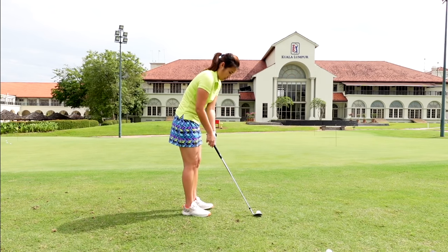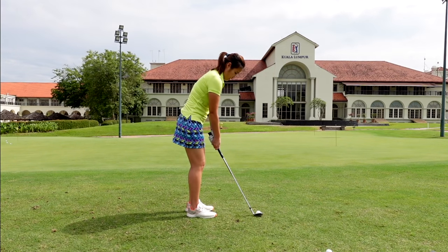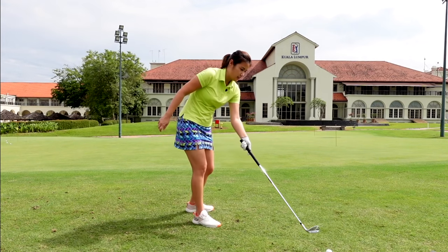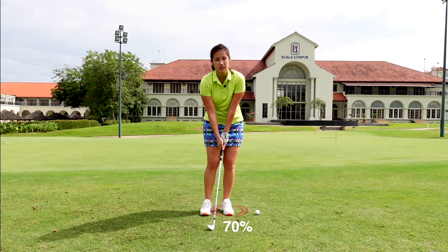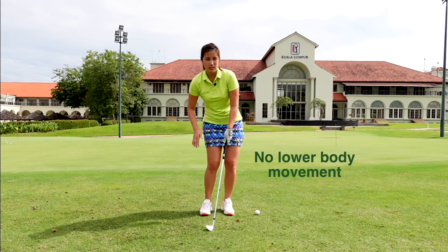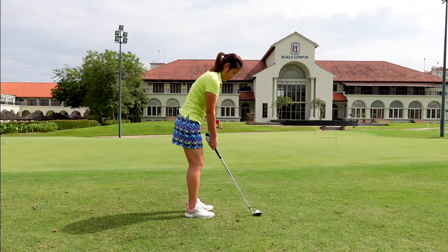So I'm weakening the grip and lifting the hands a bit higher — that's a really good setup position. Make sure you get your weight about 70% on the left side, because we do not want any lower body movement on the backswing or downswing on the chip shot. To summarize: stand closer, weaker grip, hands a bit higher, weight on the left side, ball position right — and then just chip.